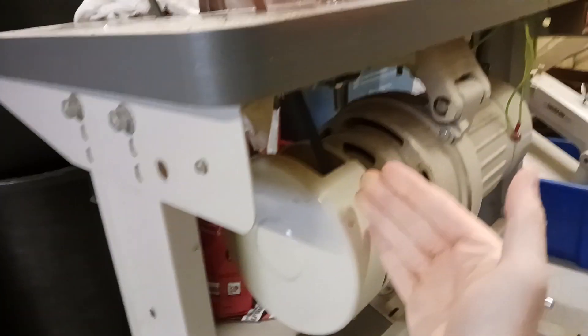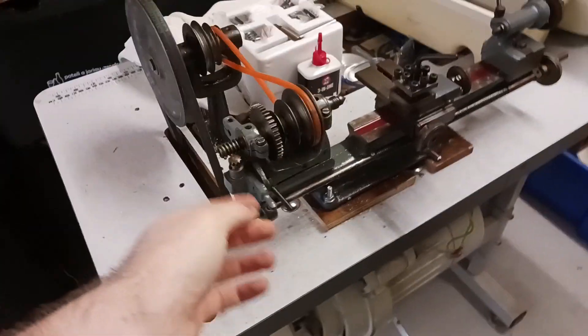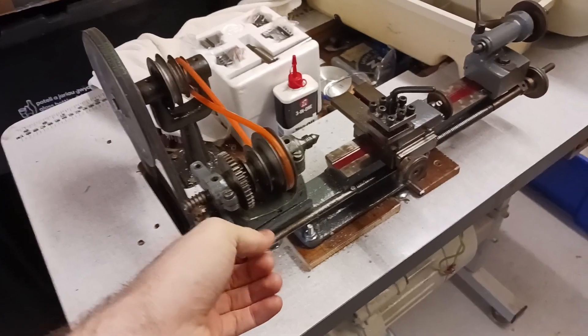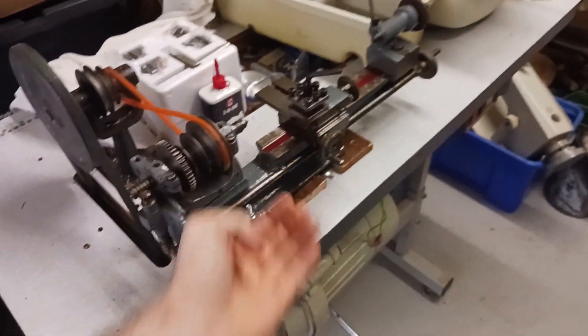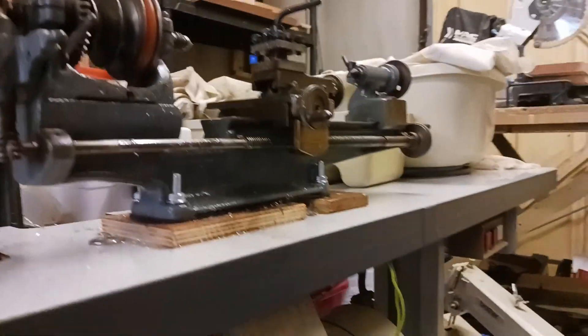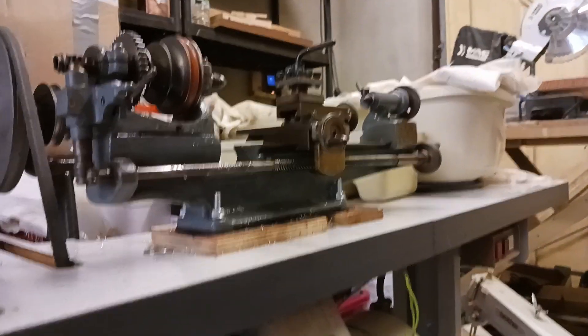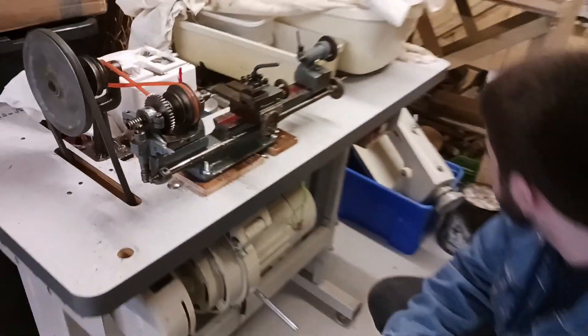This just moves side to side. There's a magnetic field there and as this moves closer it starts going. It's also got a crude version of power feed — you put this up against that, lock it on, and when the motor turns it moves this lead screw which pulls the carriage automatically. This is from the 1950s — it's a Flexi-Speed Mark 2, made in Sheffield, back when Britain used to make things. The sewing machine is also from the 50s or 60s.